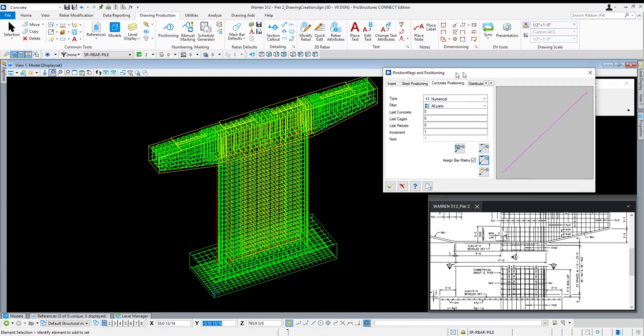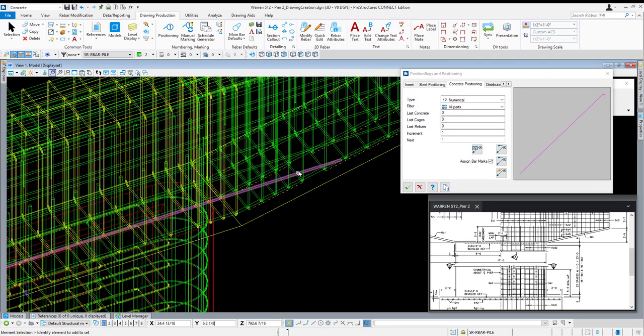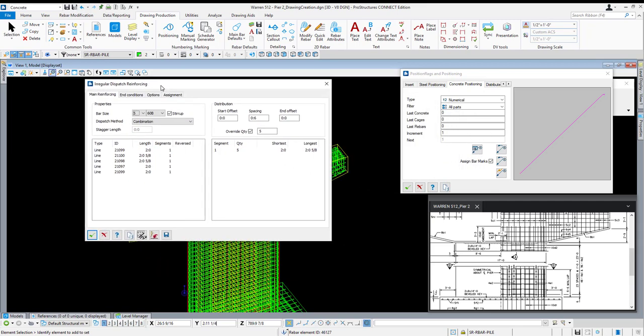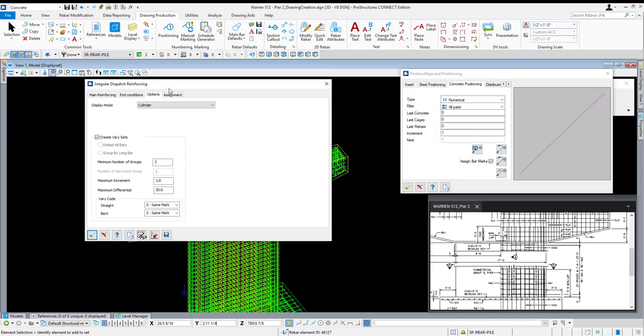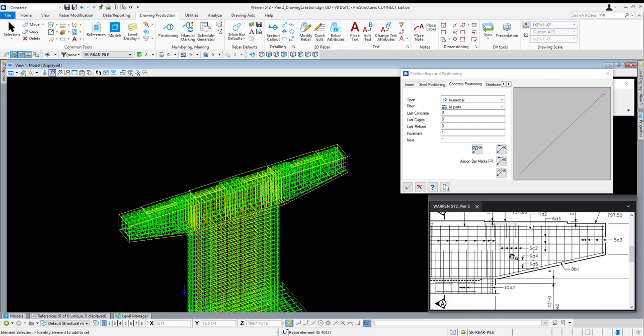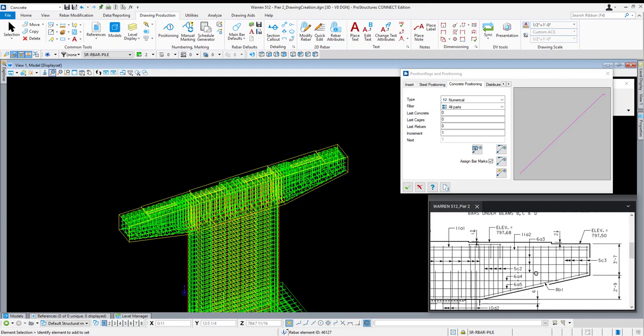Check the box for mark straight and mark straight vary, then check the last box to accept those settings. Additionally, within the tie sets created along the tapering edges of this cap — utilizing the irregular dispatch reinforcing — on the options tab these will be varied sets, but I've modified my bent vary code to have same mark. That way by default these bars will all be marked the same mark as on the drawings. 5C2 represents every bar of that set regardless of its length. It'll help out whenever it comes time to assign user marks.